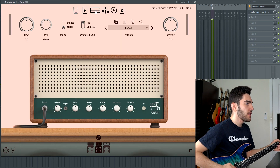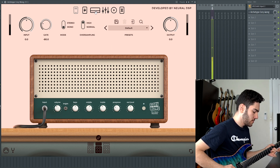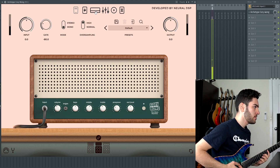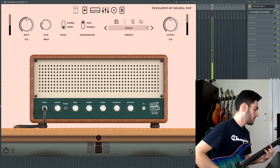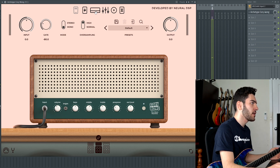And when you load up the plugin, this is the first thing that you hear — a really transparent clean sound, which is super nice.